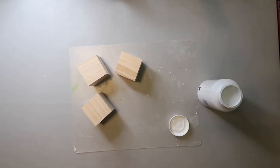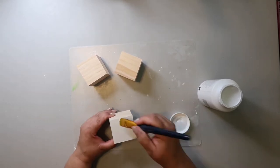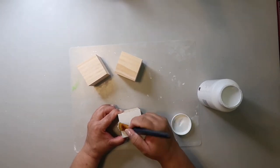For the next part, I'm taking some Waverly chalk paint in the color white and I'm just painting these three cubes I got from Dollar Tree, giving them a good coat all around.